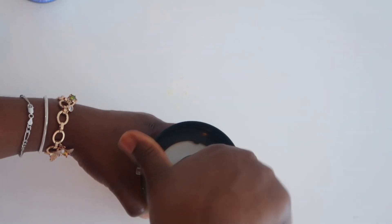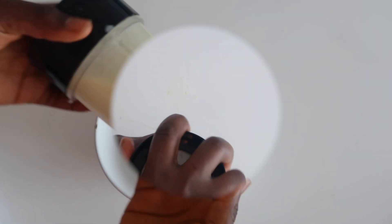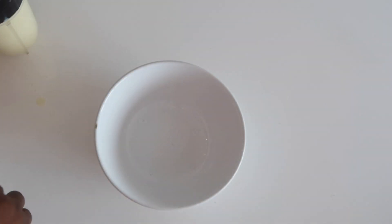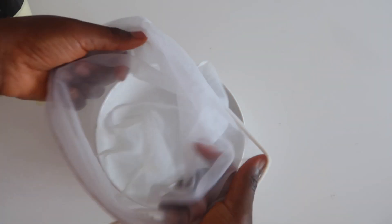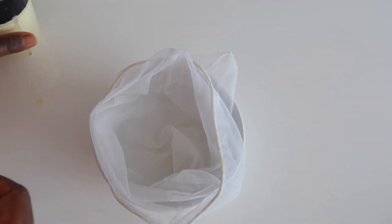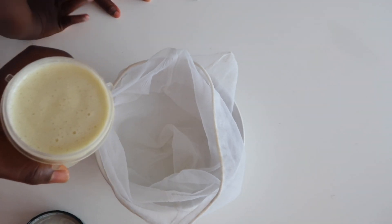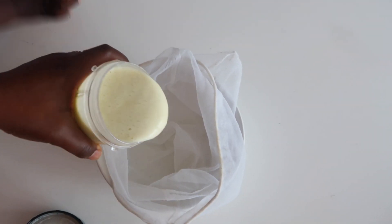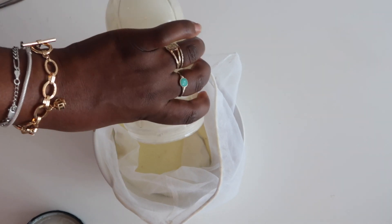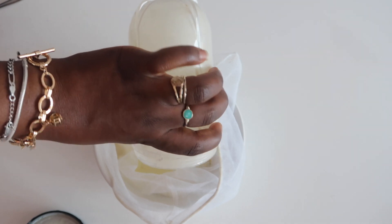After adding all my ingredients, I'll go ahead and blend it until it's completely smooth. This is what it looks like. Now it's time to sieve it — I always say sieve your treatment, don't put it directly on your hair because of particles. Go ahead and sieve it, make sure everything is out.